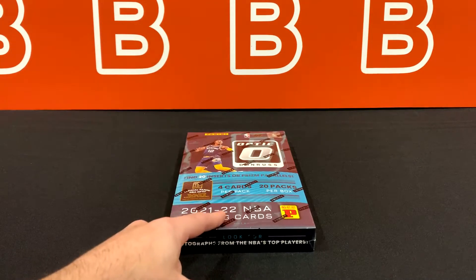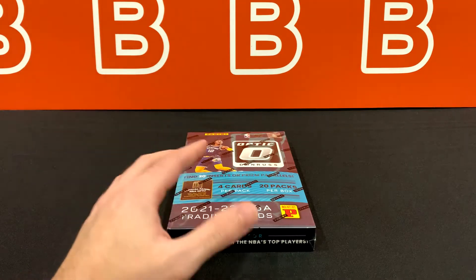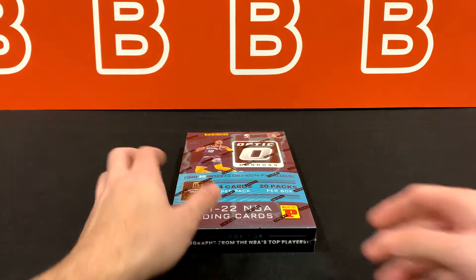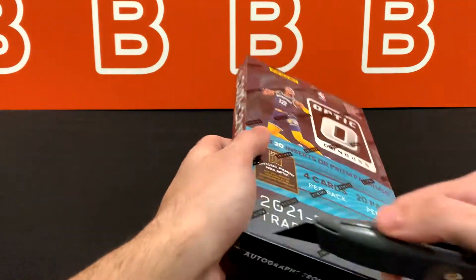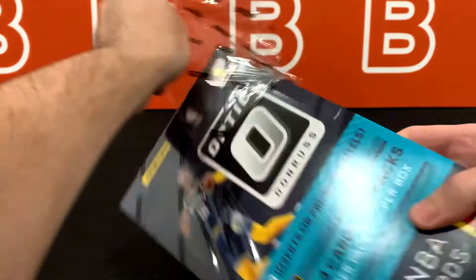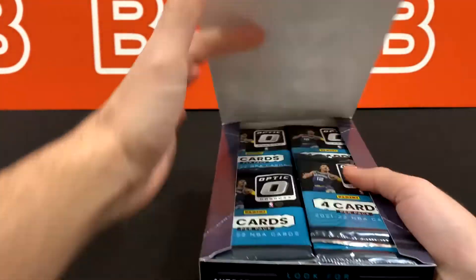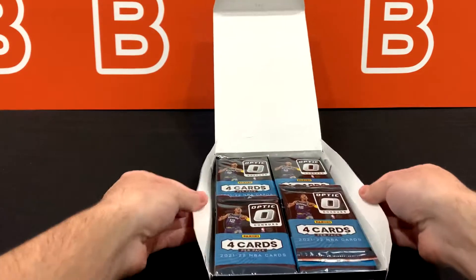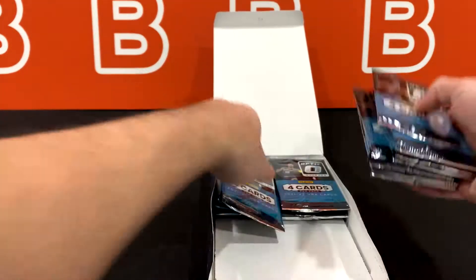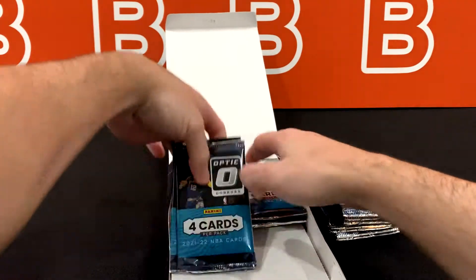You can pick these up for about a hundred bucks give or take, so not bad, but it's really going to depend on what's inside. Let's get right into it guys. If you enjoy this kind of content and want to see more, consider dropping a like down below and subscribing if you haven't already. As always it really supports the channel and really helps us grow. Let me get all the packs out because I do want to show you the side and the back of the box.